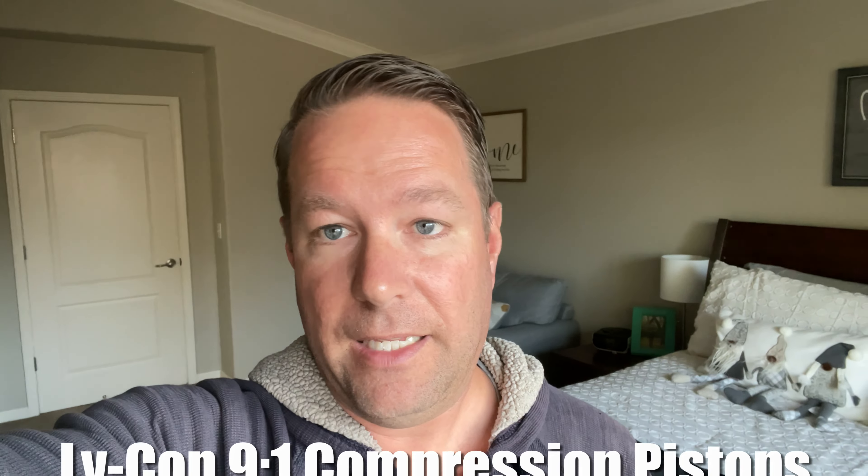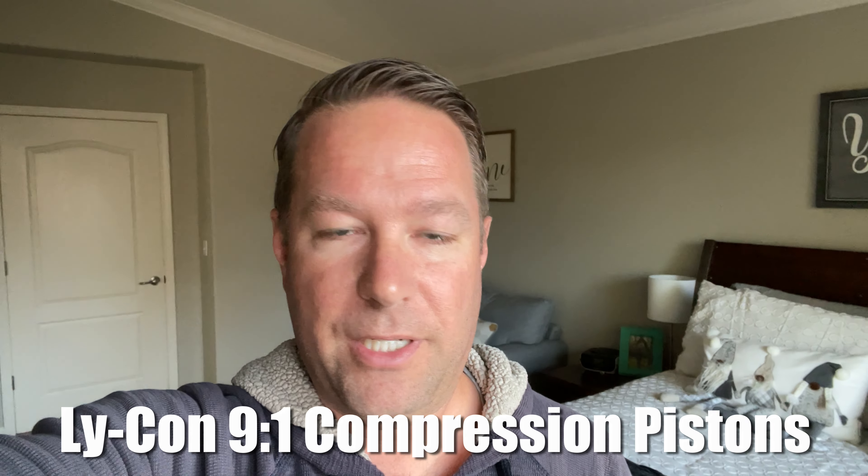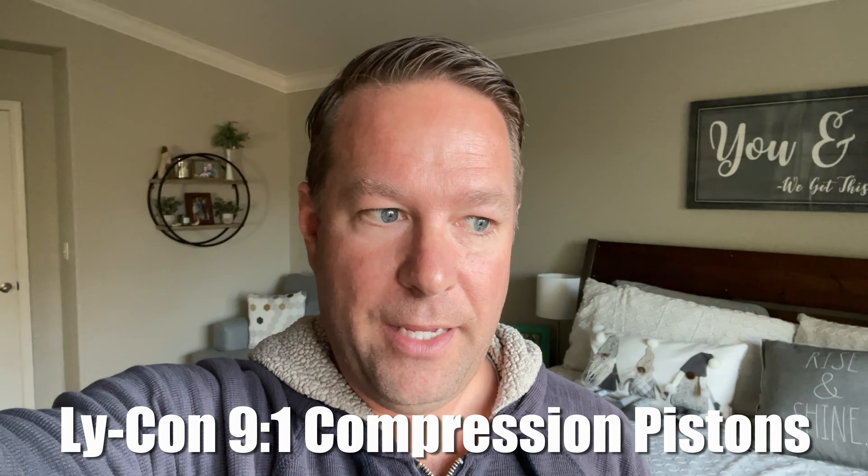We replaced all of the cylinders with brand new Superior Air Parts Millennium cylinders. That was a great mod because they are stronger, tougher, and they allow you to crank up the timing if you want. We then had those brand new cylinders shipped off to Lycon in Visalia, California, where we had them do a port flow and balance on all the cylinders, which creates better airflow. That cost about $1,200 and was worth about 10 horsepower.